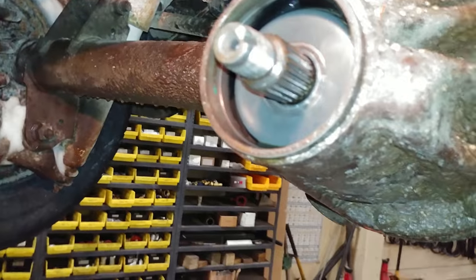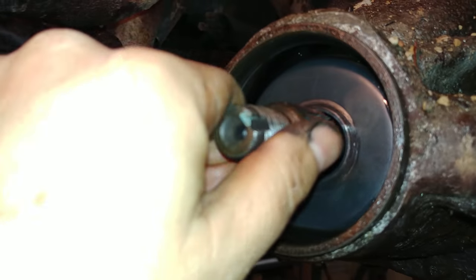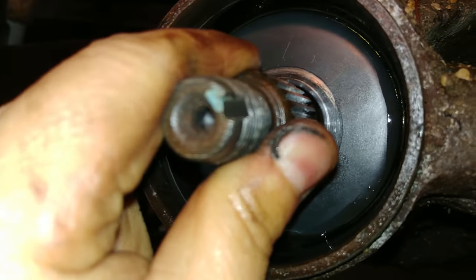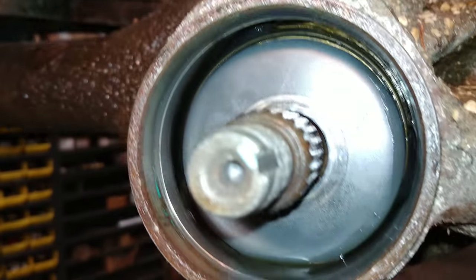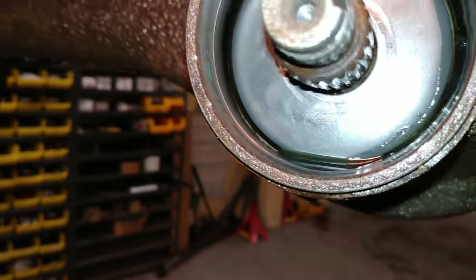I'll have to try something. The bearing was in good shape — I guess it just wasn't seated in. It's seated now; that thing doesn't move. It's seated in the back where it's supposed to be. I took a look at it — it's in good shape.